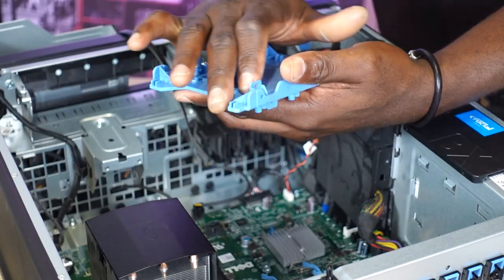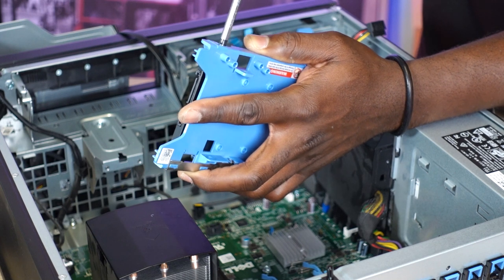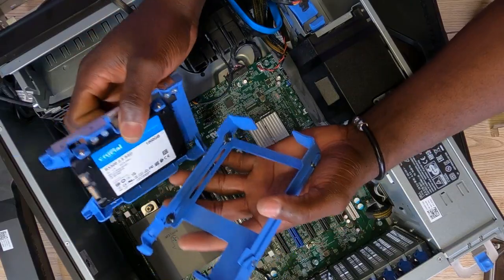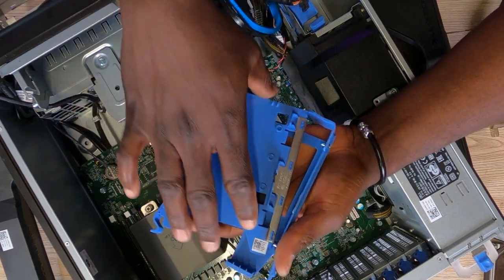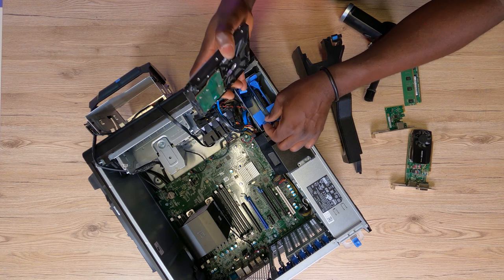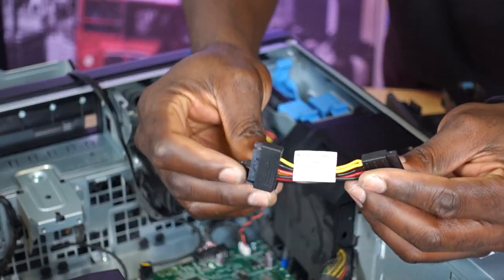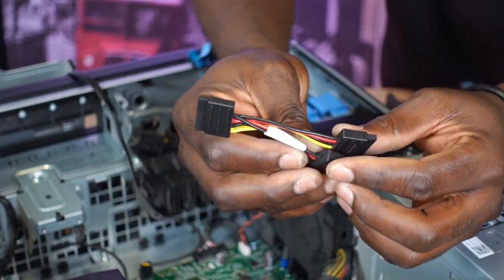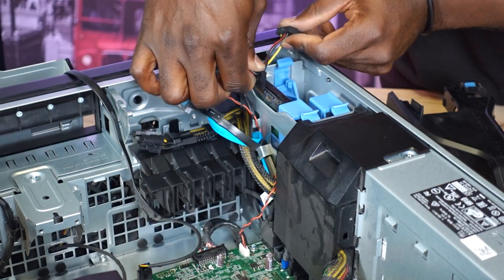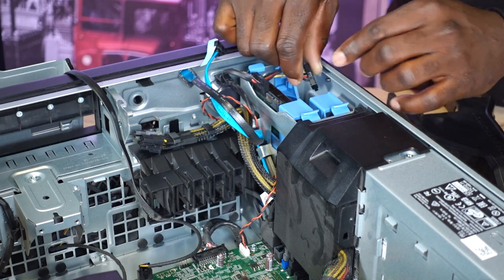For this upgrade we definitely need a 2.5-inch SSD caddy to get this mounted. Luckily I have one from a broken Dell OptiPlex 1920 small form factor PC. Now let's get this mounted on a 3.5-inch caddy and slide it right back in. I can still make use of this 500GB mechanical drive for more storage. I've got a SATA power splitter cable, but on this Precision workstation it won't be necessary — it would only be needed for a Dell OptiPlex. So let's go ahead and plug things right back in place.